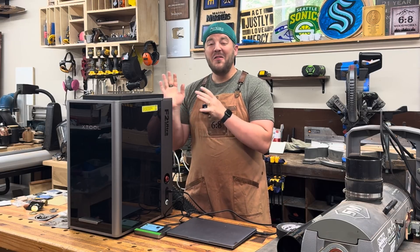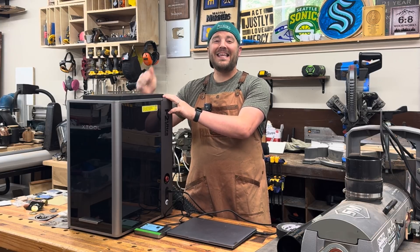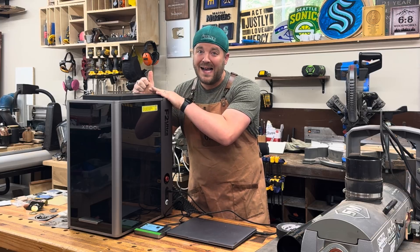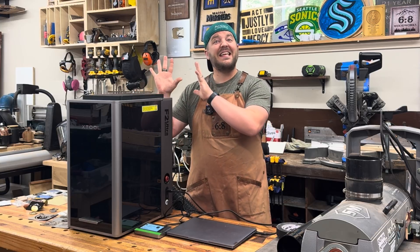The one we've been waiting for. The brand new, world's first, dual MOPA and diode. This is the Xtool F2 Ultra — 60 watt MOPA IR and a 40 watt diode laser — with all the great safety features and all kinds of good stuff in here. This thing is amazing.